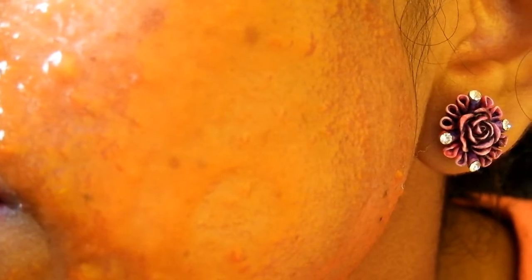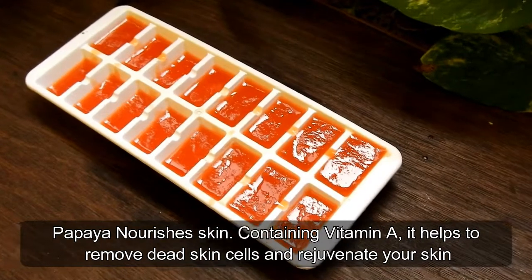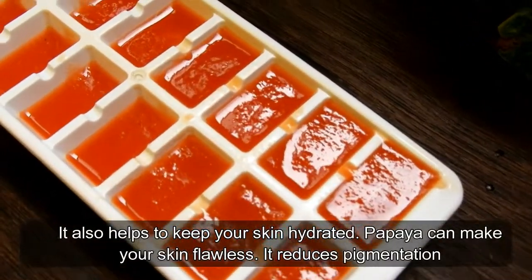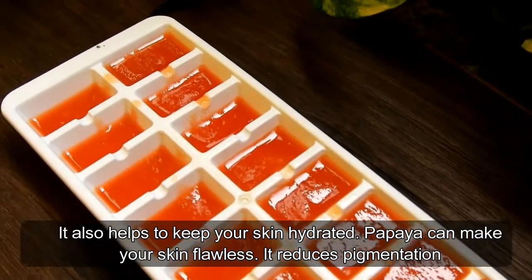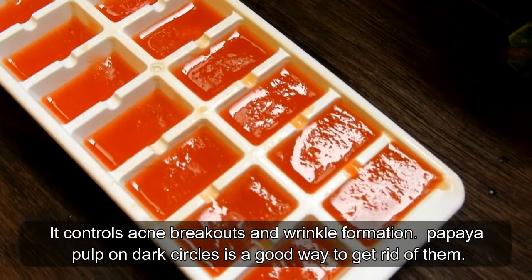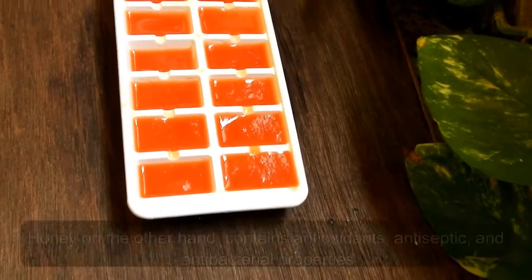Papaya nourishes the skin, containing vitamin A. It helps to remove dead skin cells and rejuvenate your skin. It also helps to keep your skin hydrated. Papaya can make your skin flawless — it reduces pigmentation, it controls acne breakouts and wrinkle formation. Papaya pulp on dark circles is a good way to get rid of them.